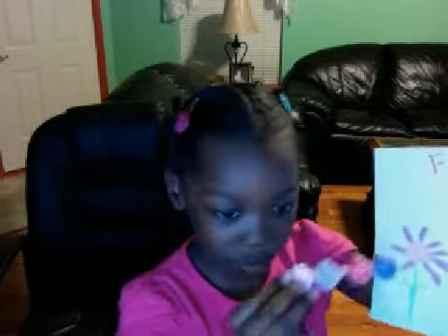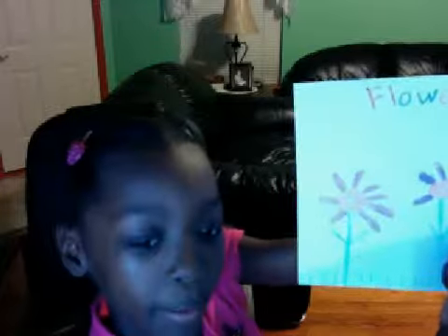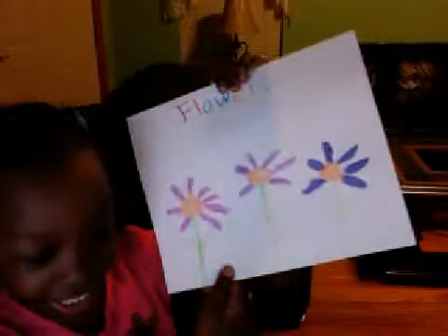Hi guys, I wrote a picture and it says flowers, so I painted — as you can see, I painted with this. I got the grass green, and you can see pink and purple mixed together, and you can see purple on that side, and blue. By the way, that is orange in the middle. Hey guys, now I'm gonna make some funny faces — I'm gonna make four funny faces, okay.